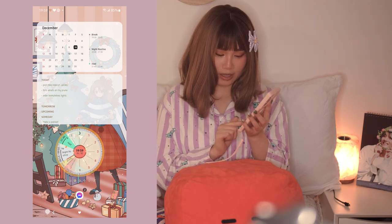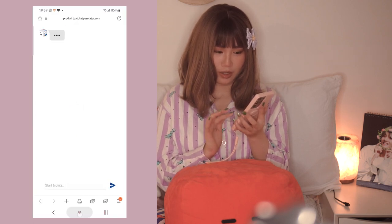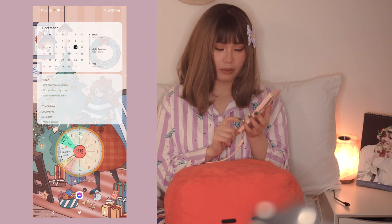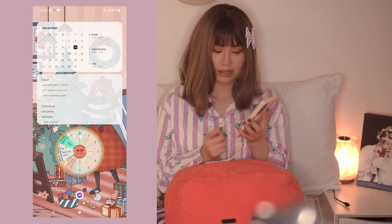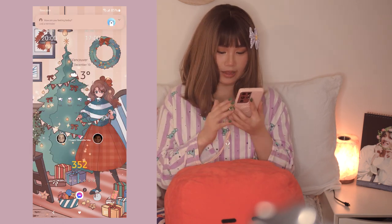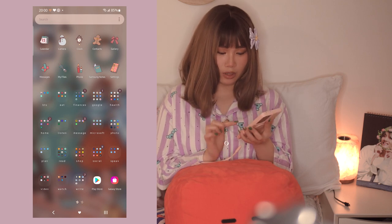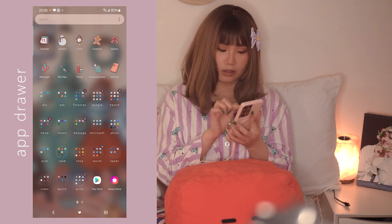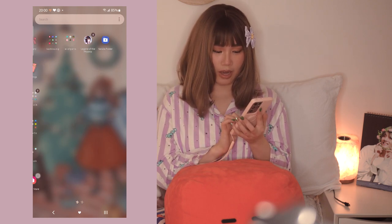At the bottom I have Samsung Internet, my photos (which I'm not going to show you), Messenger because I use it the most, Camera, and Settings. If you scroll up you can see all of my apps - calendar, camera, clock, contacts, gallery, messages, files, phone, sounds, notes, and settings.